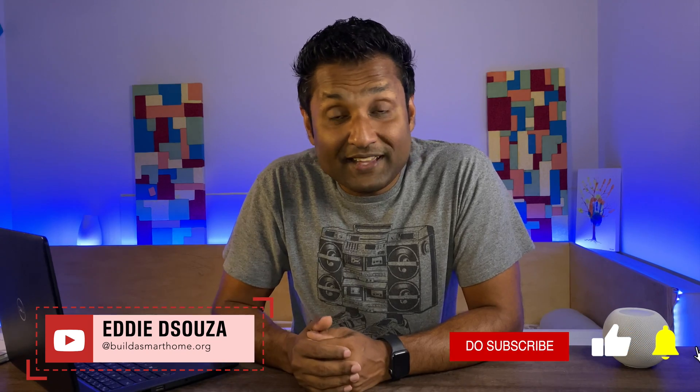Welcome to my channel. If you're into HomeKit DIY, there are tons of tutorial videos that I have done. Please take a look and don't feel shy to like, share, and subscribe to always follow along.